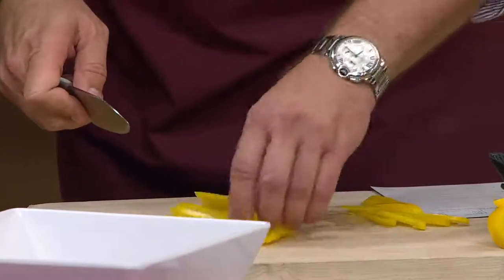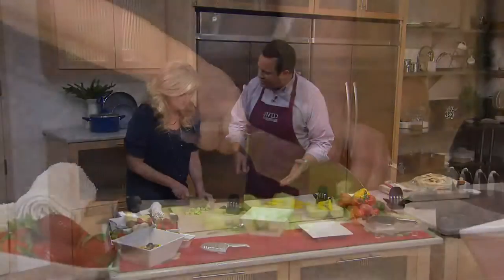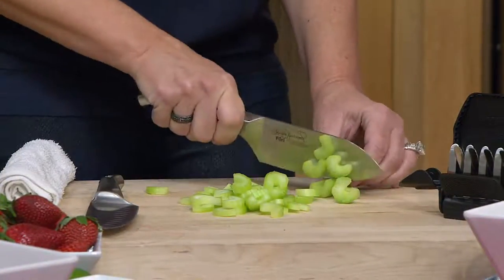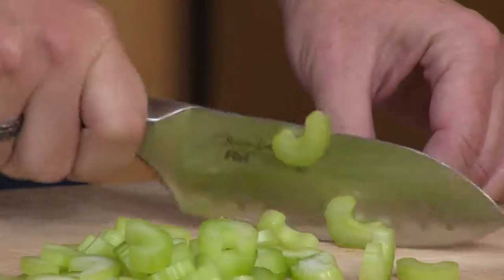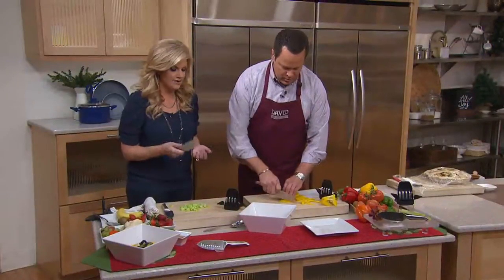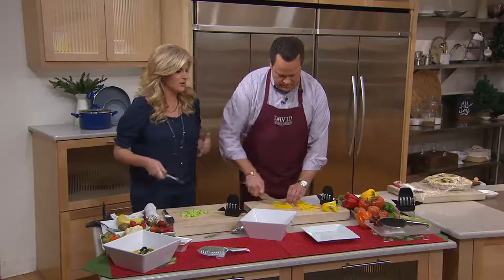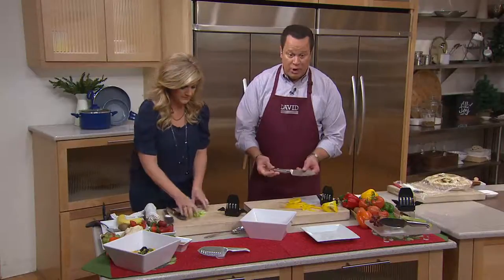I love your show because you approach cooking with the same joy we do here. You want to encourage people to just enjoy themselves in the kitchen and have fun, so you want your tools to work. I just like how the knife feels in my hand — that's what it's all about. I've taken a couple of years of doing the cooking show to really find the things I love, and I love this knife.